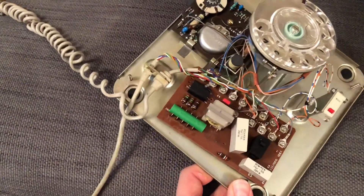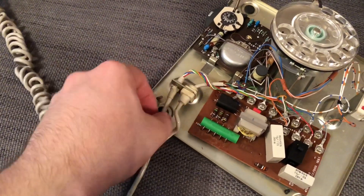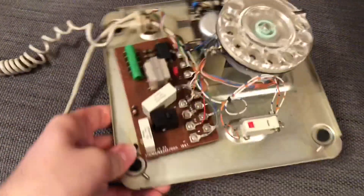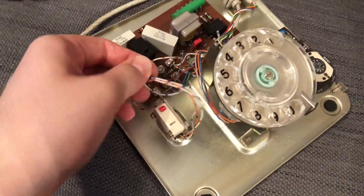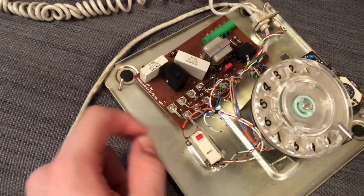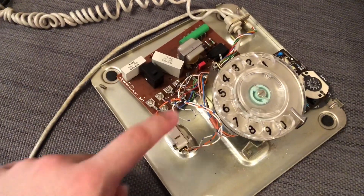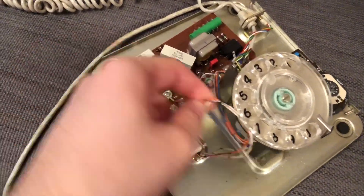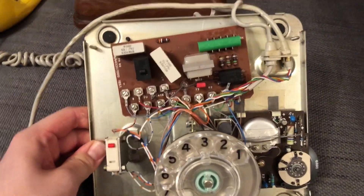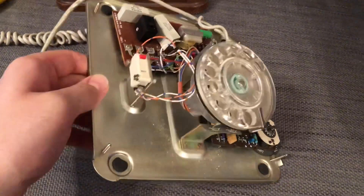Here's the inside of the base - as you can see it's in very much an original state. Here's the handset cord on that grommet there and the line cord on this opposite one here. It has the little button here connected up - this would be used for shared service, so a party line basically. When you picked up the handset you'd press that button and you'd get dial tone. That's all still connected up, so this is very much as it was - this has not been converted.